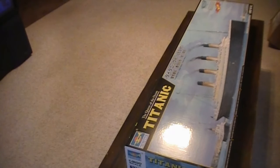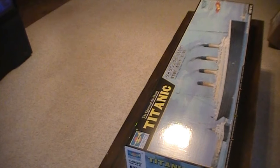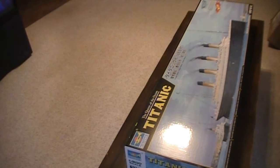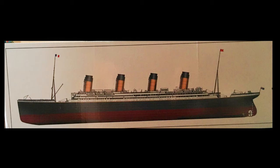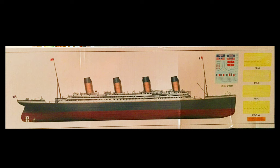Hey guys, I got a video to share with you and I just couldn't wait to show you guys this. This is the Trumpeter 1-200 scale RMS Titanic. I've been trying to play with the camera to try to get different angles to get it all in the shot because this thing is so immense. It's so big, you guys can't imagine how big it is.